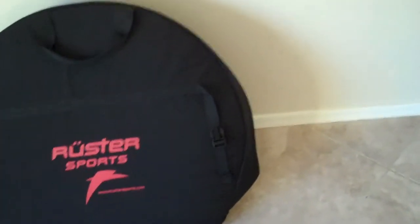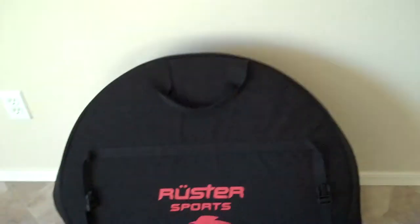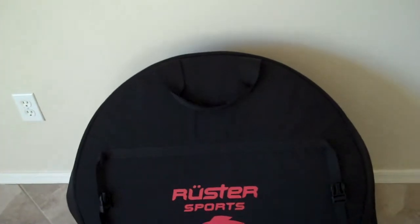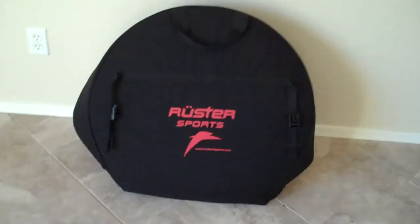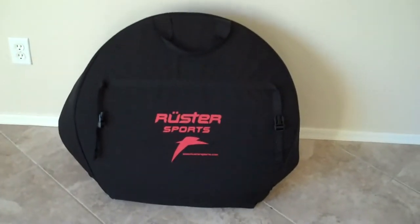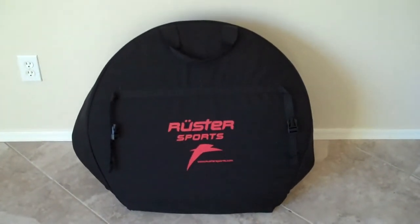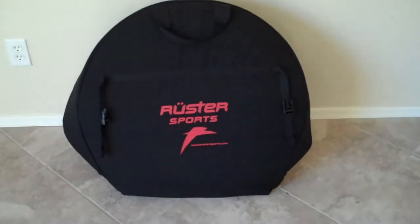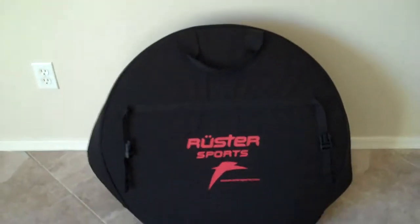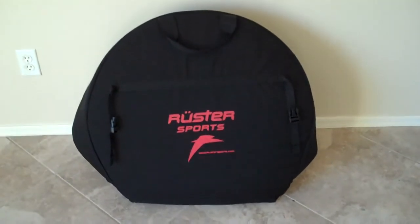As you can see, the wheel bag also has compression straps around the outside to make sure that your wheels, once in there, are very snug. It also has a carrying handle on the top to make it much easier for the airline luggage gorillas to throw around, since we know they're not exactly concerned about the fragility of your bags — just about them arriving at the right place at the right time. So we try to make things as easy as possible for them so our equipment arrives safely.